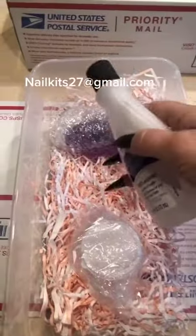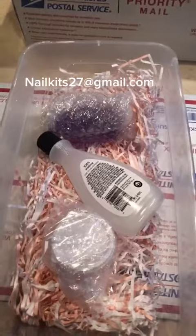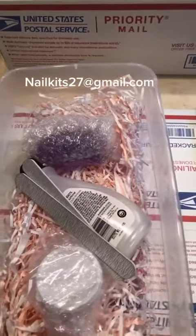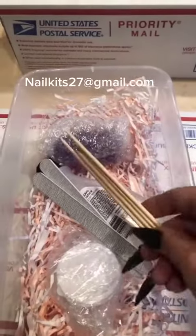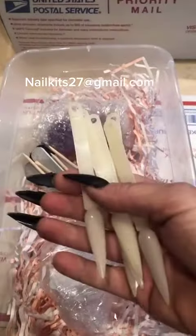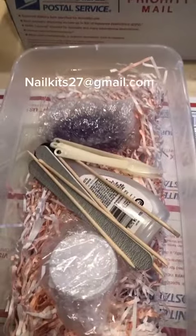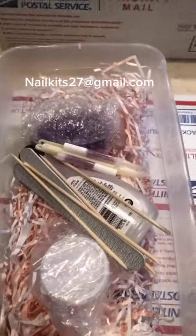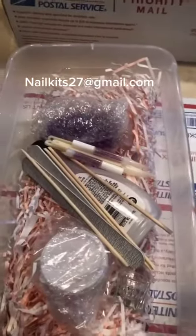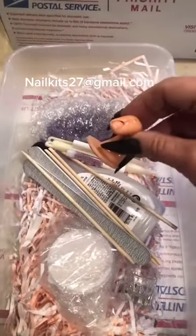You'll get one bottle of 100% acetone, two 180-grit nail files, four orange wood sticks, five practice nails, two tubes of the glue I use, and one dappin dish.